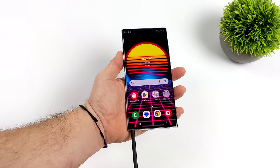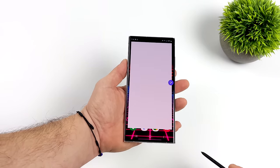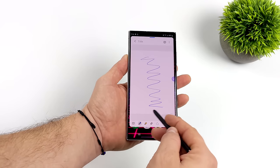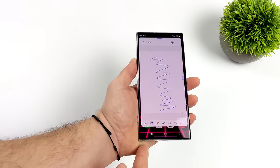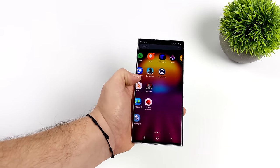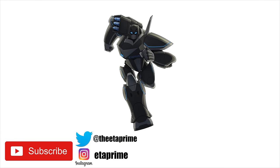That's going to wrap it up for this one. I really appreciate you watching. If there's anything else you want to see running on this device, let me know in the comments below. I'd also like to know your thoughts on performance — is this putting out enough? Are you going to wait? Are you planning on picking up a device with this same chipset? Let us know down below, and if you want to learn more about the S23 or S23 Ultra, links are in the description. As always, thanks for watching — I'll see you next time.